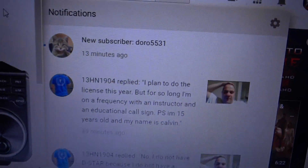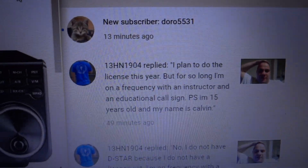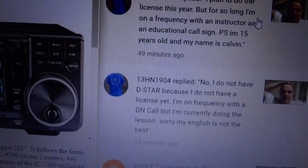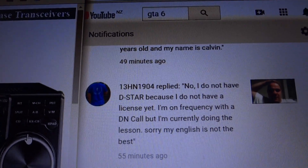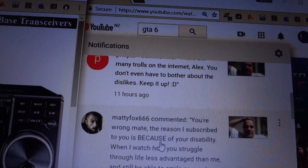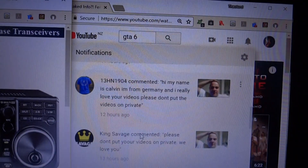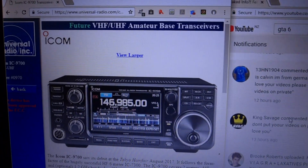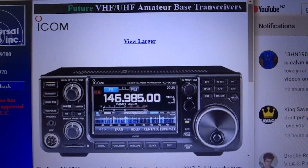A shout out to my new friends Doro 5531, 13HN1904, PRN LJKE, Maddie Fox 666, and Connor King, as well as all my other subscribers — thank you guys for just being awesome.